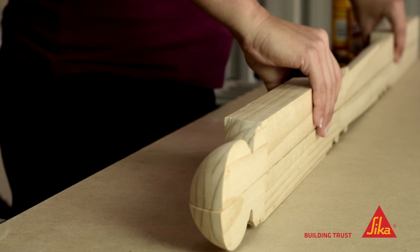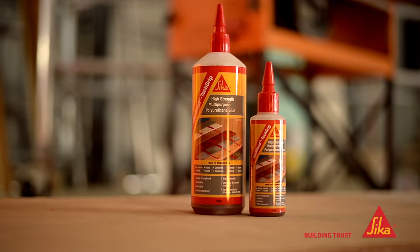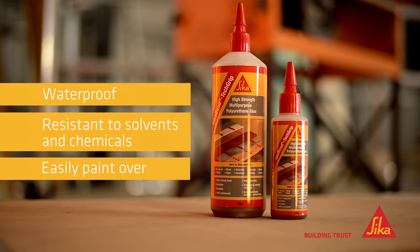You simply squeeze from the bottle, position and clamp if necessary. It doesn't get much easier than that. And you can even use it to bond metal trims onto timber as well. I can think of so many uses for this one. It's also waterproof, resistant to solvents and chemicals, plus you can paint over it with water or solvent based paints.